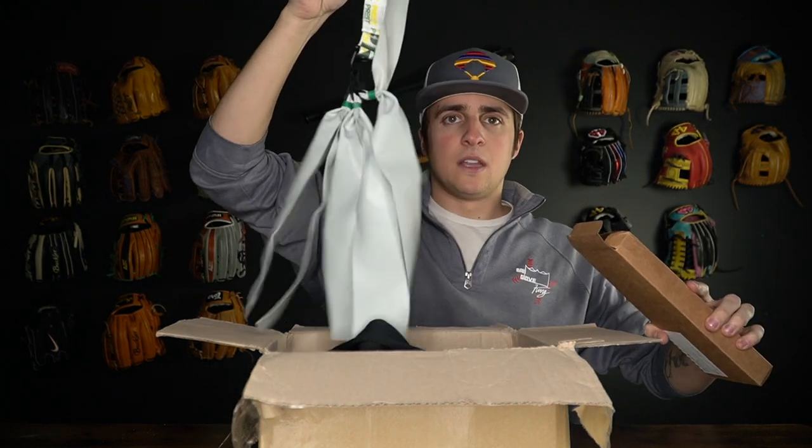These bad boys are for the towel drill. Here's another one — towel drill. Sick.